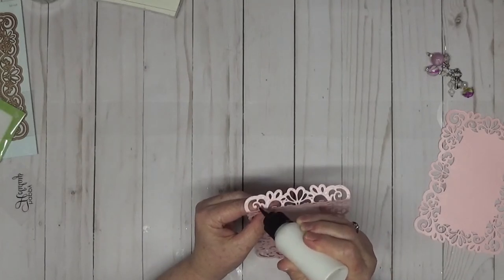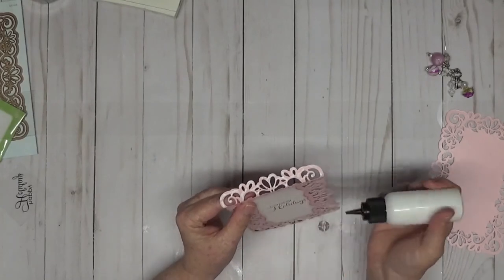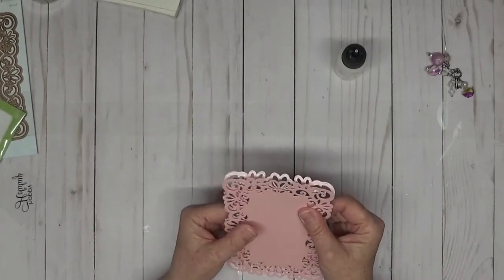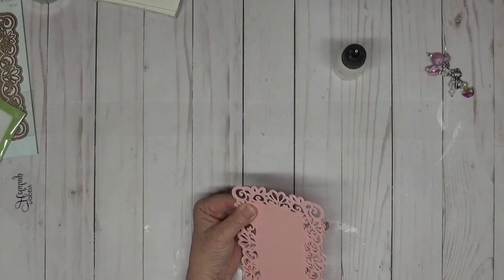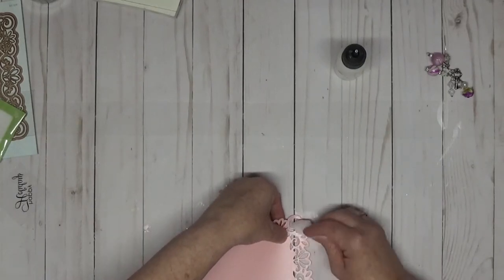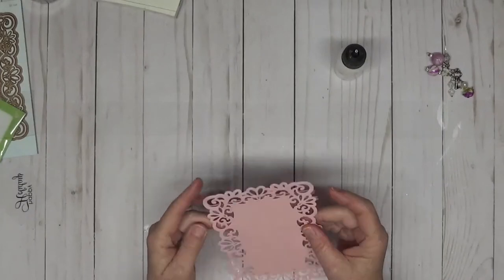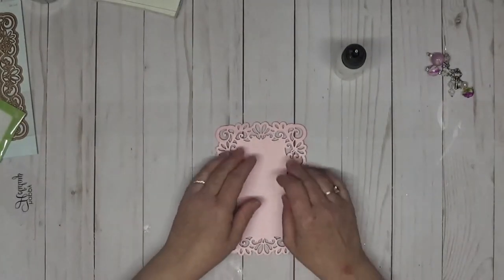We're still trying to get this third-shift schedule down — it hasn't been easy but I think I've got a routine now. All we're going to do is line this up, make sure it's all lined up, press it down, and I'm going to get a baby wipe to remove the excess glue. Now when you stand it up, see — just that little bit of bend in the back and it's not going to hurt the inside.